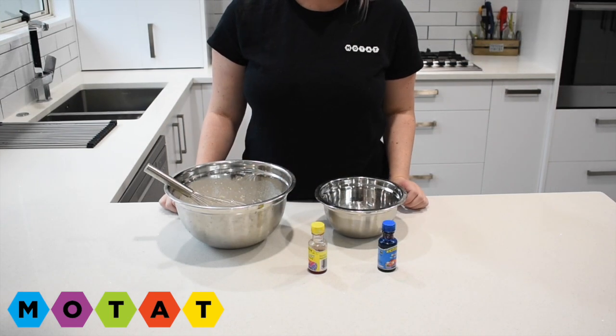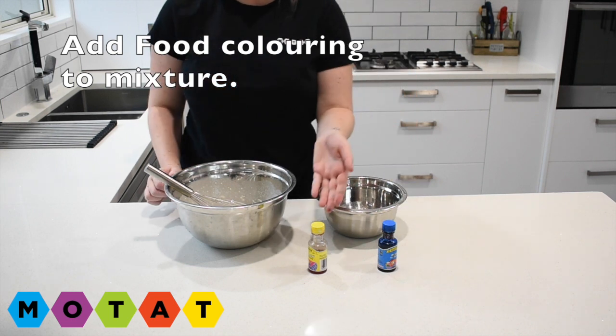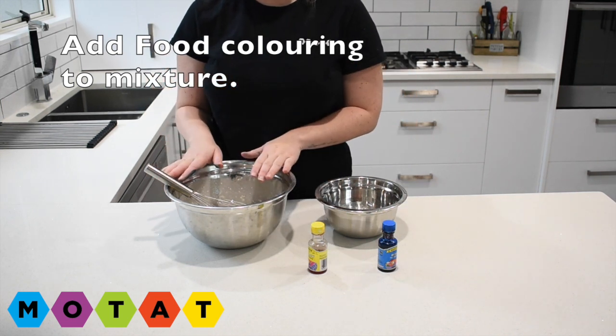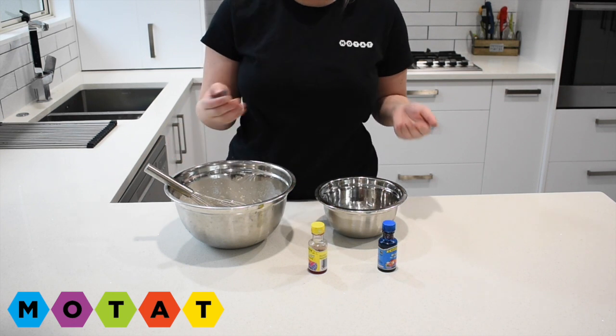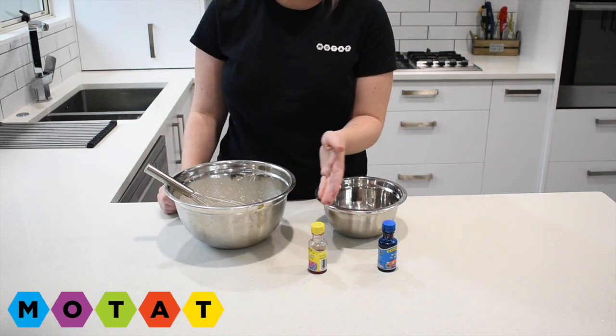Step number four. We're going to add the food colouring. You've got a couple of choices here. You can put your food colouring straight into the bowl, or you can split your recipe to get two different colours. I'm going to split mine today and make blue and yellow.